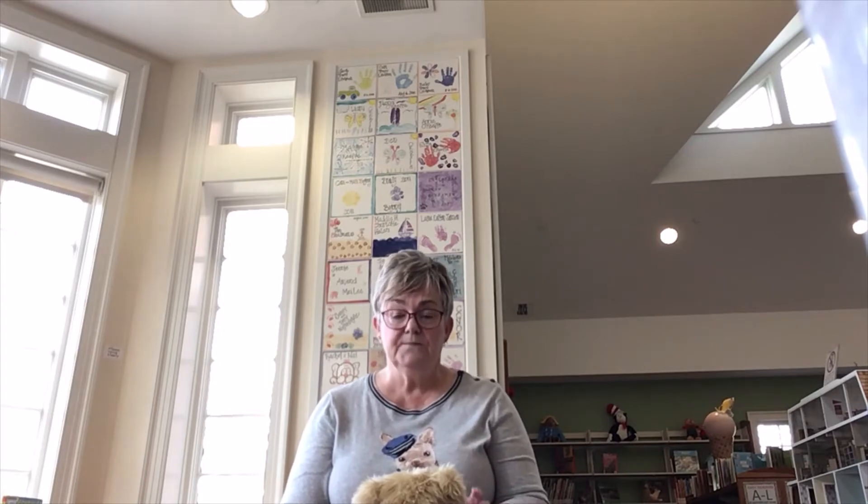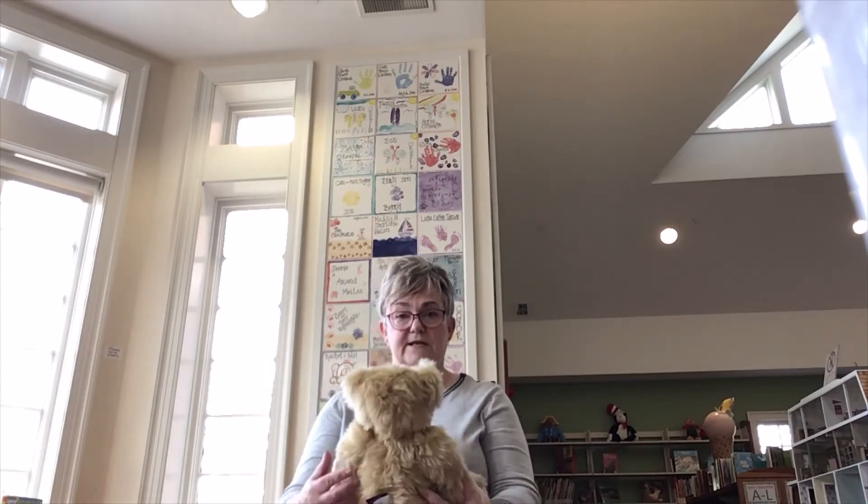The first one I'm going to do is called 'The Moon Is Round.' This is a great one for a really young baby, even an infant. Ideally the child is either sitting on your lap like this, or maybe even on a changing table — this would work well. So here we go.